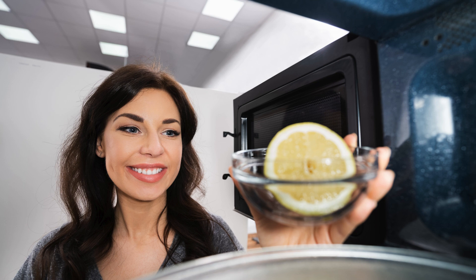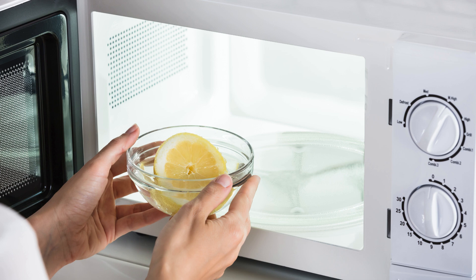First up, microwave cleaning with lemon. Cut a lemon in half, squeeze the juice into a microwave-safe bowl of water, drop the lemon halves in, and microwave for 3 minutes. The steam will loosen grime, and you can wipe it clean effortlessly.